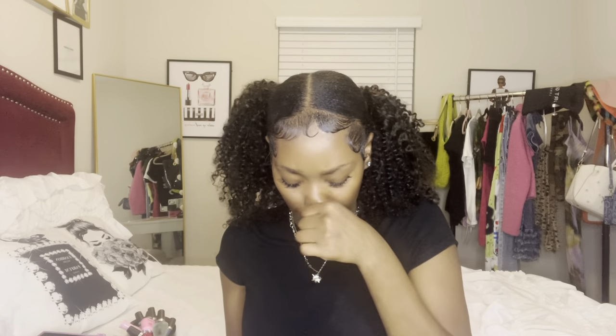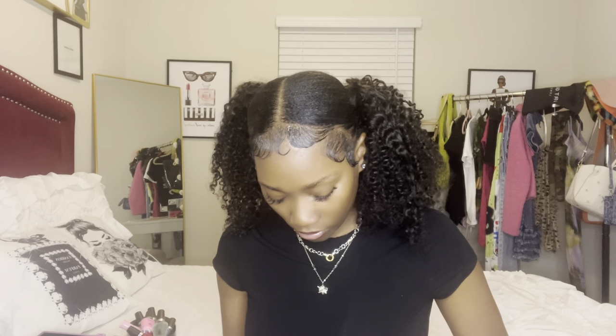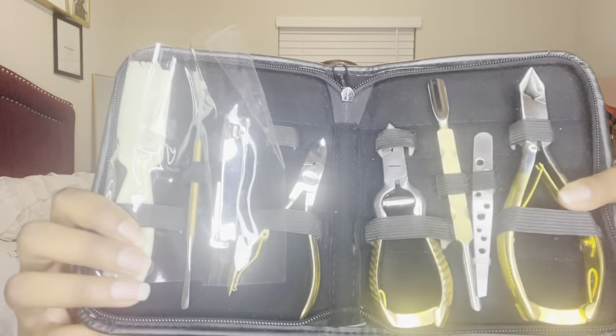They give us nail brushes, cuticle pushers, wooden stick things, nail files, and two finger things — we haven't worked on a full pedicure yet. There are also buffers, more wooden stick pushers, more nail files, and a foot scrubber that you have to disinfect after every client. And we have a nail kit with some tools inside — I just put a nail brush in there to save space.